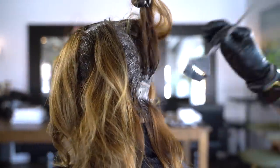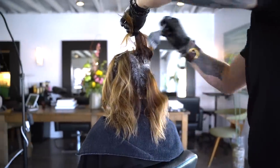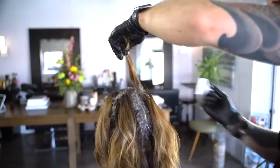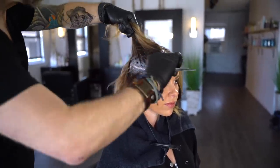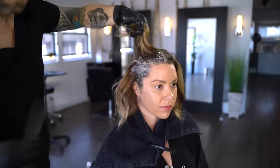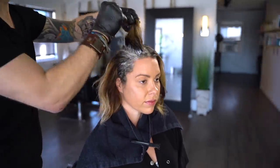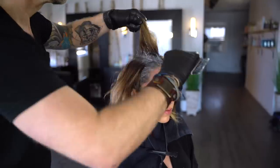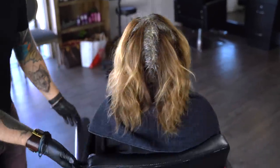Repeat the same pattern of application on the opposite back section. As you move to the front section, start your parting on a slight angle to match the hairline and sideburn area. Work up through the section in horizontals, holding the hair out of the way, pulling out sections from the bottom. This method of root application keeps the mid-lengths and ends clean and dry, perfect for adding balayage directly after. Repeat the same technique on the opposite front side. Here you can see our completed root application — keep special notice to how clean and untouched the mid-lengths and ends are.